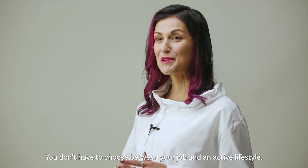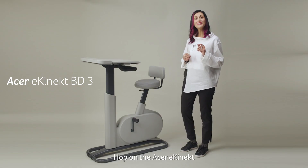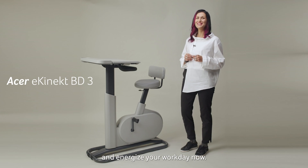You don't have to choose between your job and an active lifestyle. Hop on Acer eConnect and energize your workday now!